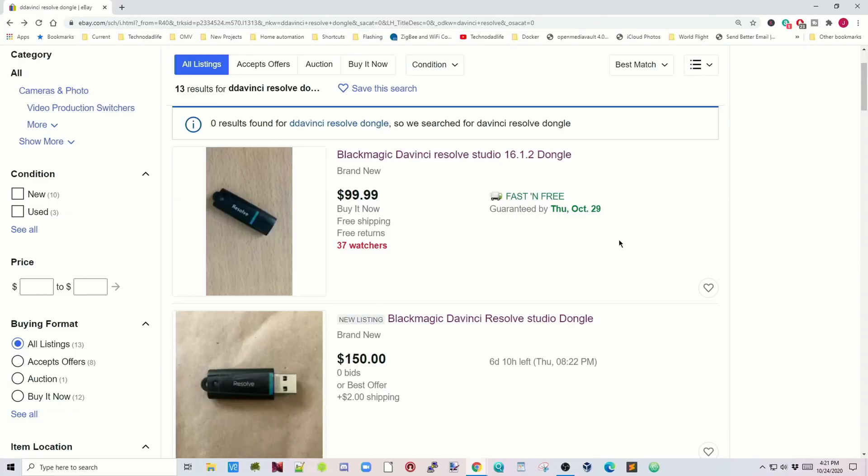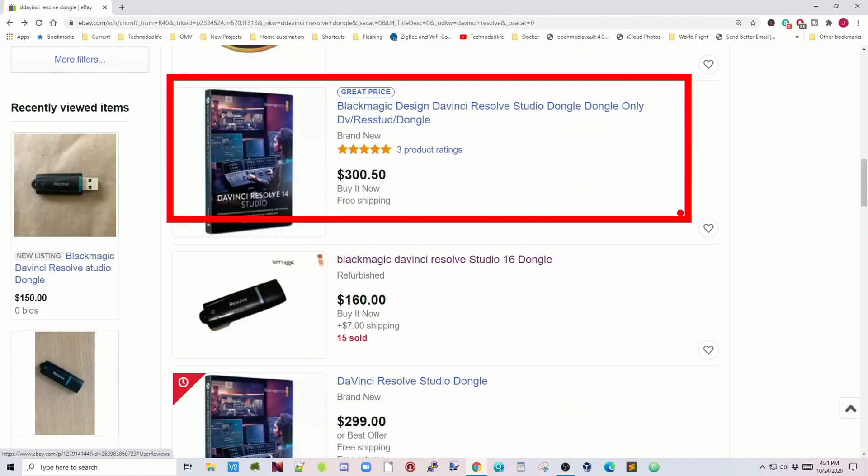Are there any real DaVinci Resolve dongles on eBay? There probably are, but they're priced higher than just buying from Amazon or a photography store, where it's usually only $299 — so you'd be paying an extra $150 or so on eBay. My advice: if you're looking to save money on a DaVinci Resolve dongle, don't bother — you probably can't find one, and if you do get a cheap one it will probably only last a month like mine did. Just buy one from a real photography shop where you know you're getting the real thing. Hope you liked this video — make sure you like and subscribe, and we'll see you next time.